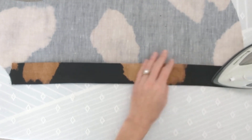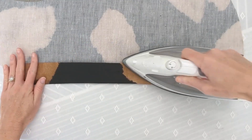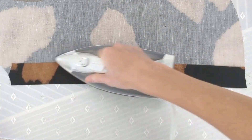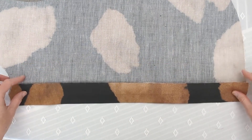The fly front is one of our favourite features of our elevated essential, the Marae collared shirt. It gives a beautiful professional finish to the garment. We press at each step and I'm using a cotton linen blend fabric, so I've got my iron on a high heat.